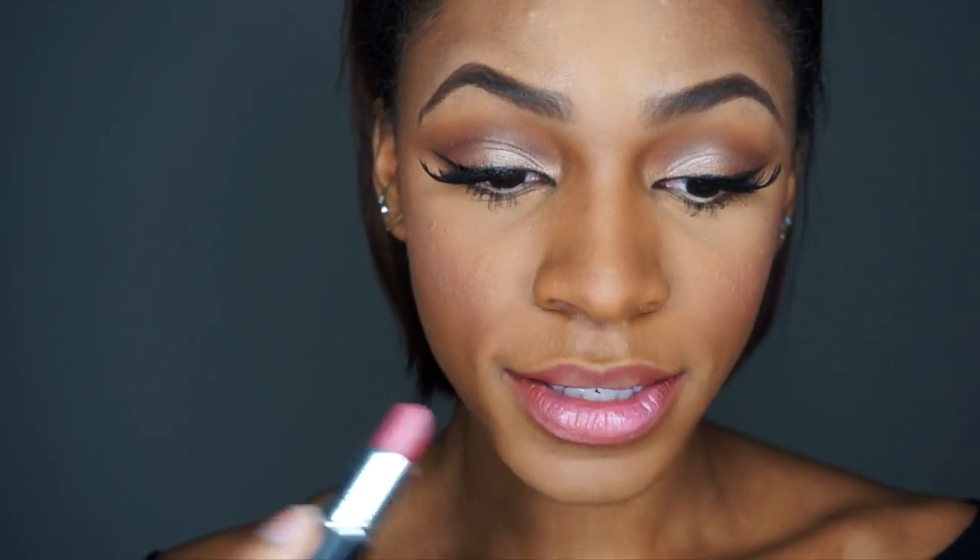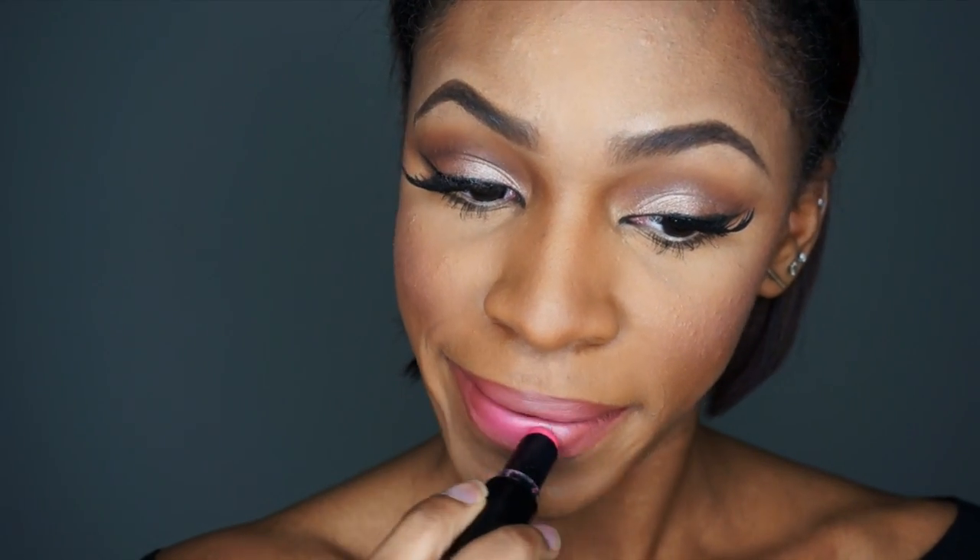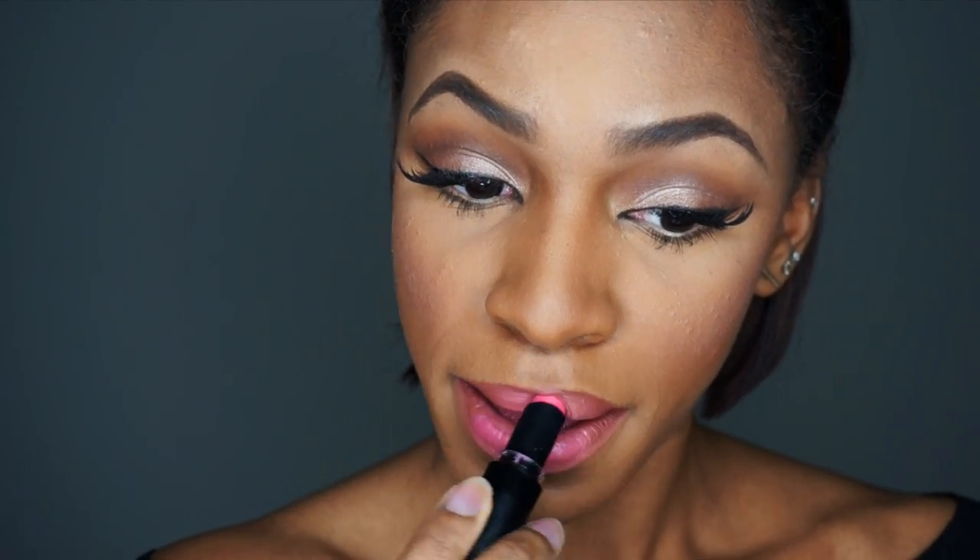I'm going to line my lips first with my MAC lip pencil in Hover, then use MAC Angel on the center, and add a little bit of Pinker Bell by Wet and Wild. And here's my finished look for my modern-day Princess Jasmine look!